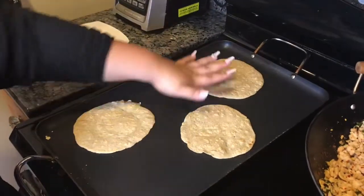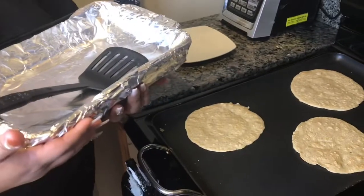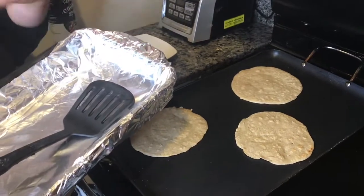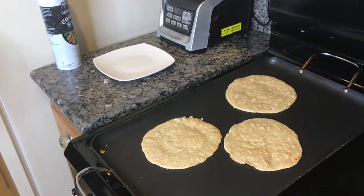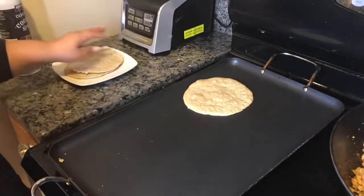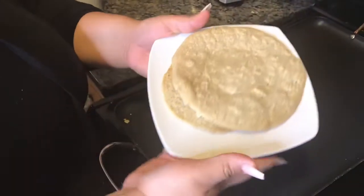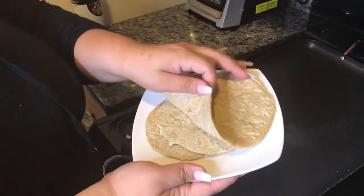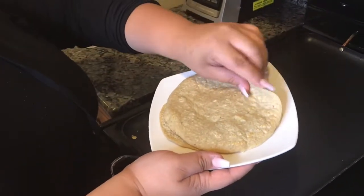Once you have your tortillas made, the last thing you'll need — if you want to make tostadas — is some type of oven-safe pan or glassware. I put foil on top because it makes cleanup easier. Our tortillas are basically done so we're going to take them off the stove. This is what they're going to look like — they're going to legit look like tortillas. One example: you can make taquitos, roll them up, and pop them in your air fryer.